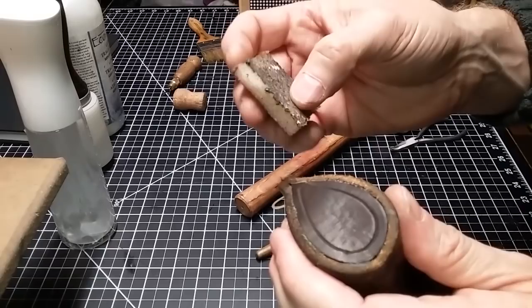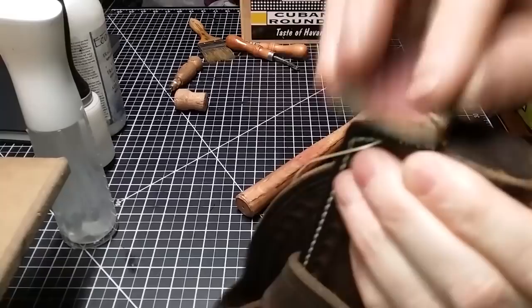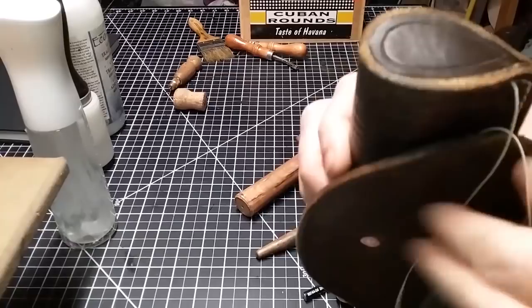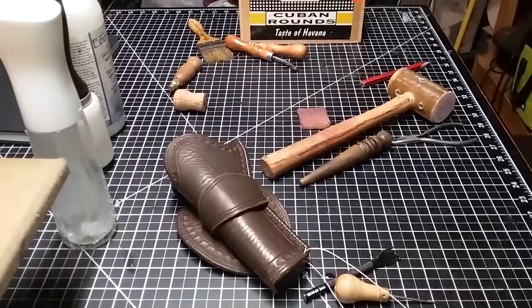I've got an old rubber cement eraser — I'm not sure where I got this one — but it works really well for pulling off any excess contact cement. We've got that glued in, so we're going to set it off to the side to let it dry and then we'll be back.